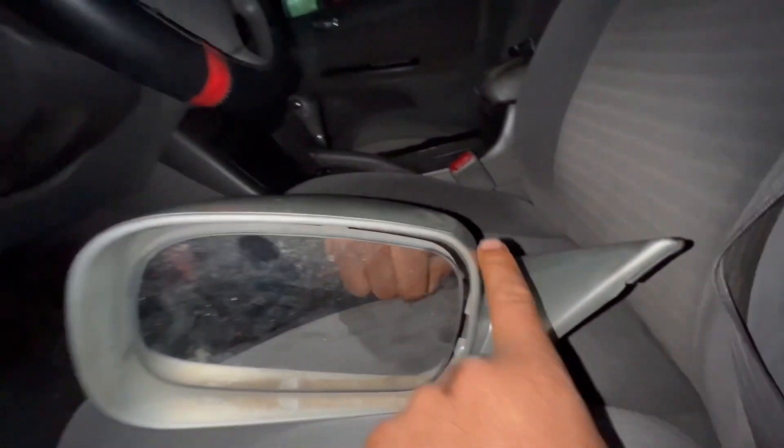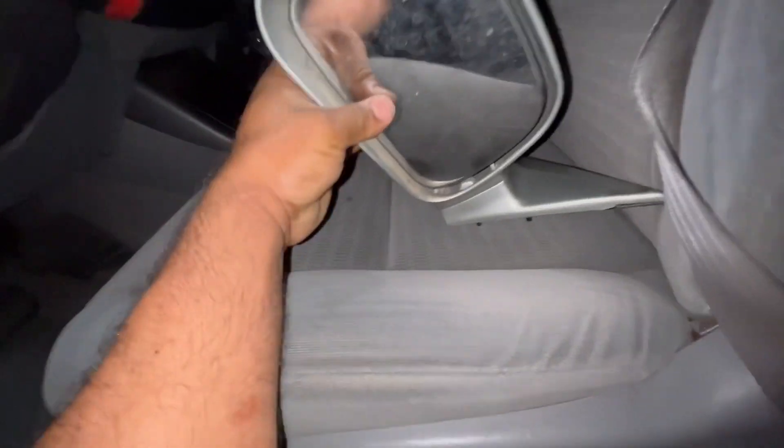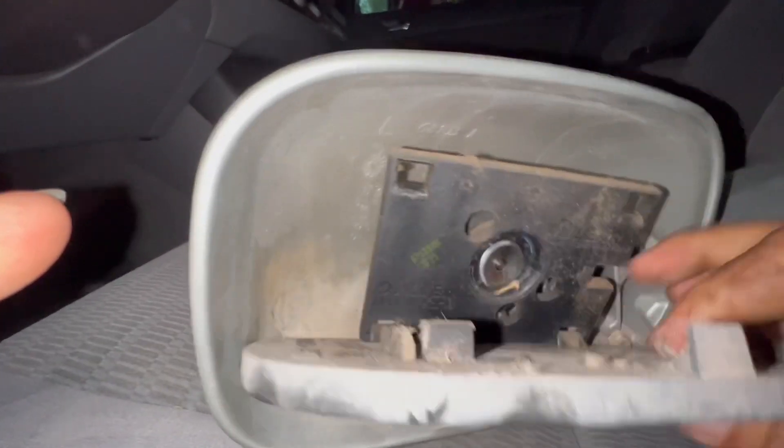Once you open the new one — this is the other one I bought — they got it like that already because they thought they needed to replace the whole thing. On this one you can do the same thing: just squeeze it down. Do the same thing, but just be careful. Slide it at an angle so you can squeeze your finger in and do the same thing.